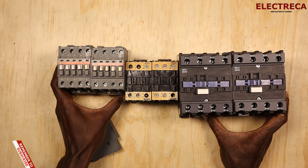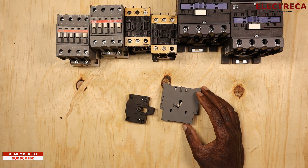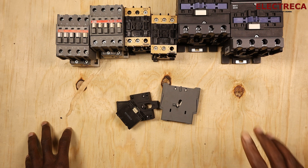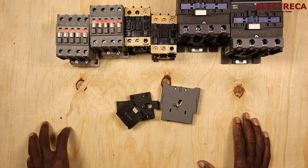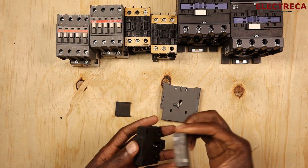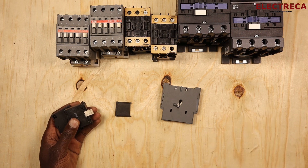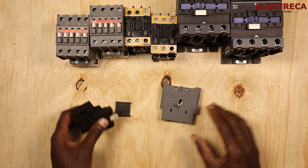One of the things we have to talk about is circuits like an automatic changeover switch. An automatic changeover switch uses two contactors, so you need to interlock those. You also have forward and reverse, star-delta — all those kinds of circuits need to have those contactors interlocked to avoid damage and dangers of the circuit burning out.